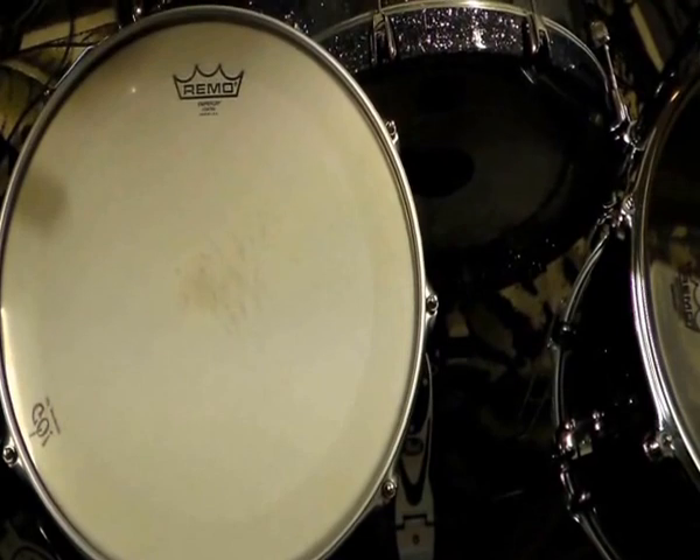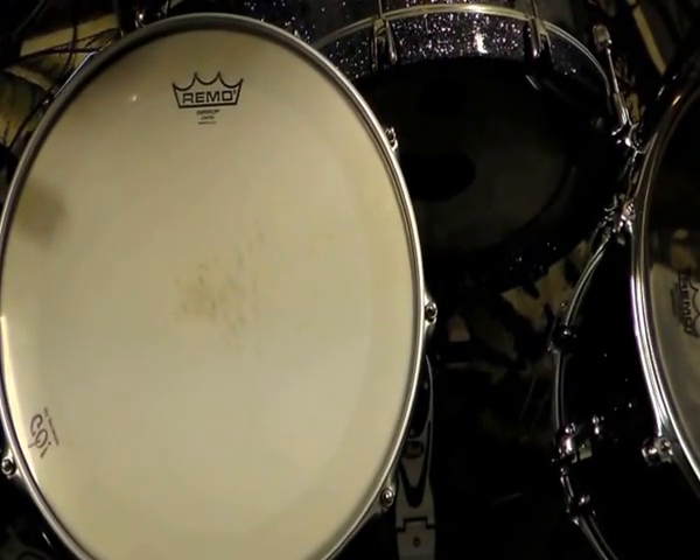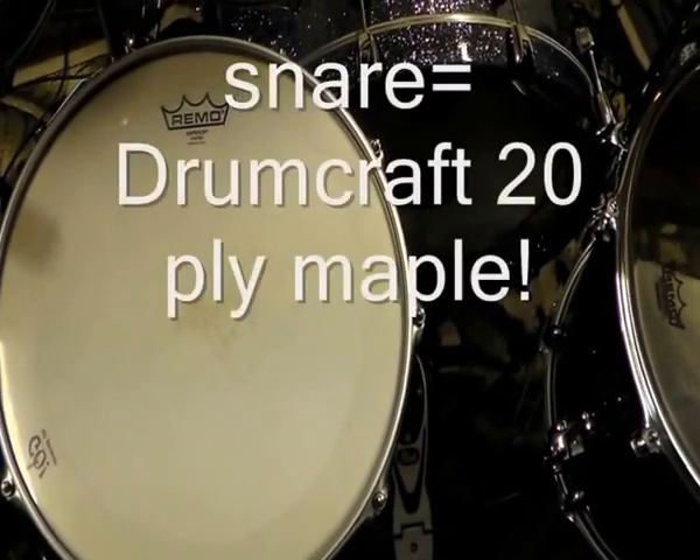The snare drum head is an Emperor Coated. It's my favourite for snare drum because it's a little bit dry.